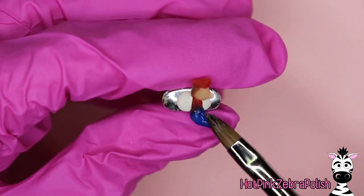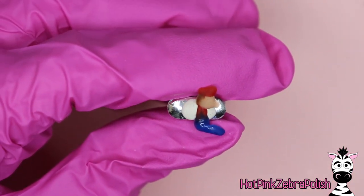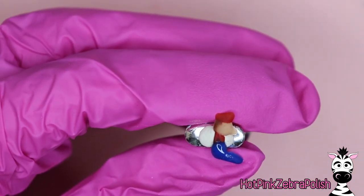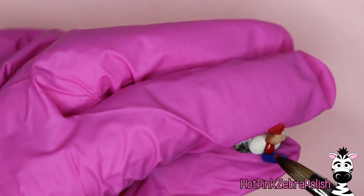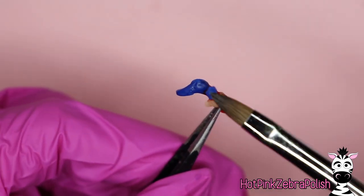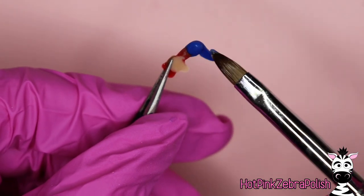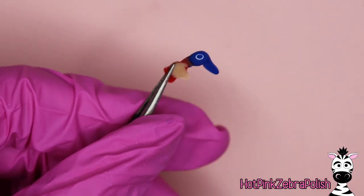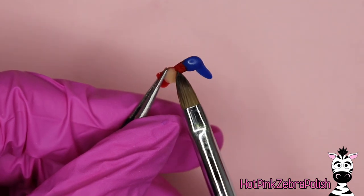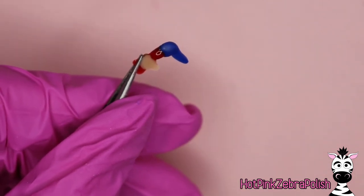I'm going to take the first cross-section of Mario — the side that was up — and attach the first leg without the arm. The first cross-section has roundness to the front, so you can attach the leg directly. When you flip it around to do the other side, bulk it up a little so the legs don't touch. Add some blue acrylic first to create that distance, then after it sets slightly, place that second leg.